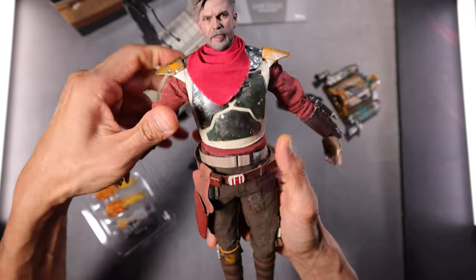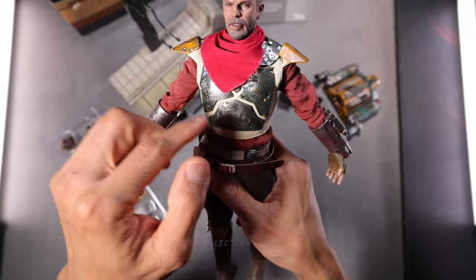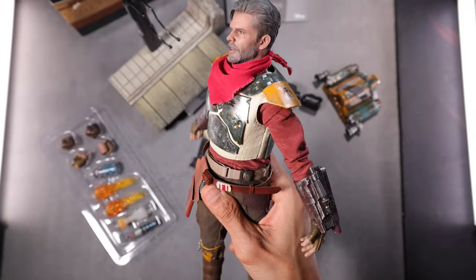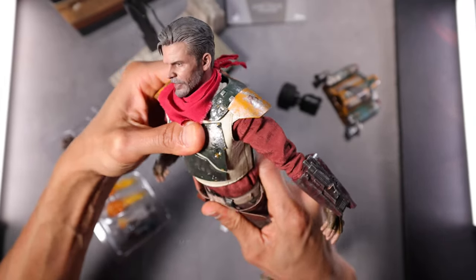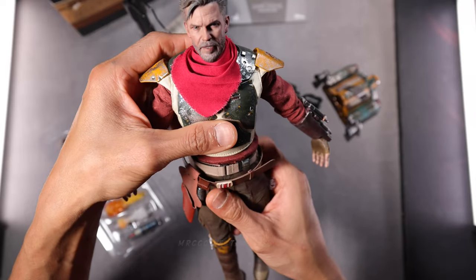Moving on to the upper body — let's do a twist. Actually, it looks like just the armor moving to the side rather than the full body. But I think it looks good. Crunch in — not bad. Arch — not bad, guys. You could move the upper body easily at the waistline.